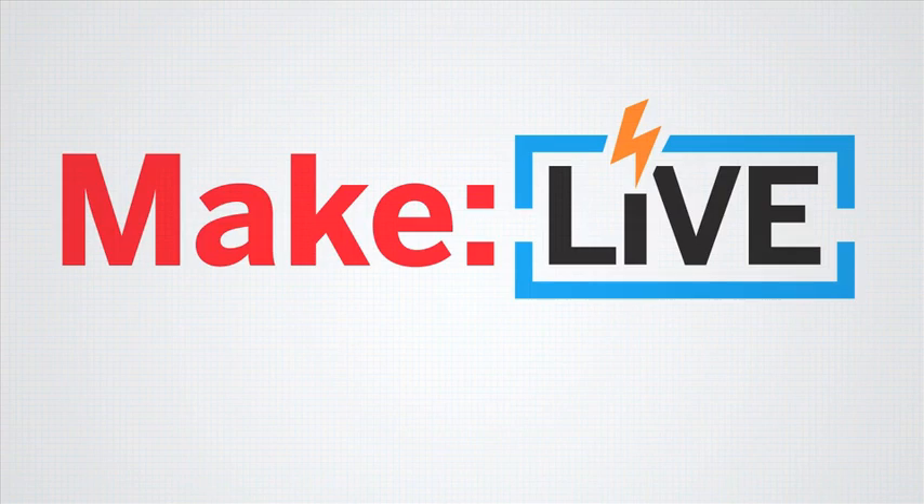This episode of MakeLive is brought to you by Digi-Key. Our second guest today is Mark DeVink calling in via Skype. Mark DeVink is our Director of Product Development at the Maker Shed. We wanted to talk to you about the awesome Learn to Solder program at Maker Faire. What can you tell us about the history of learning to solder at Maker Faire?